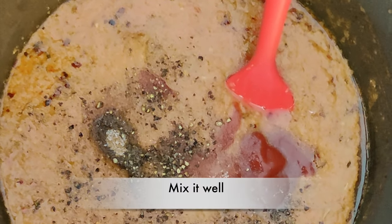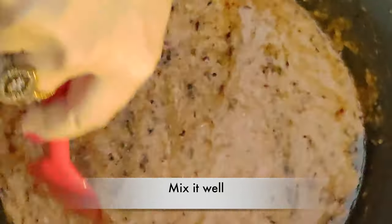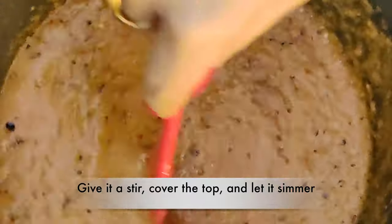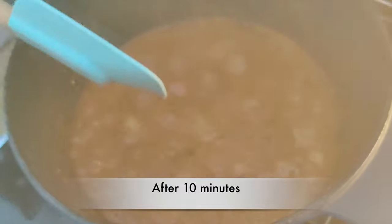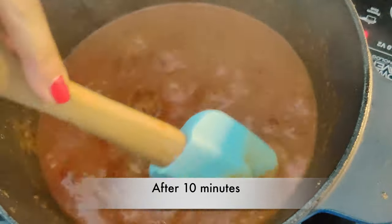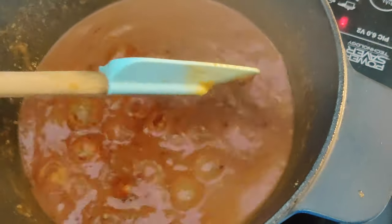And half a teaspoon of black pepper powder — this is freshly ground. I'll mix it again. I'll continue to give it a stir, and all you need to do now is put the lid on and leave it on medium to low heat. This is how it should look after 10 minutes. We need to now work on the consistency, so I'll give it another 10 minutes.